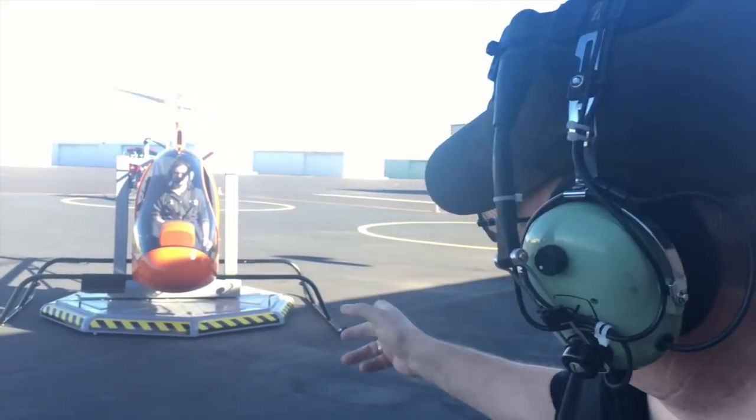So as you can see, Josh is in the aircraft, ready to go. The deck is loose, so the aircraft will move. We're going to start working on that transition of moving the aircraft around, and we'll see how he does.